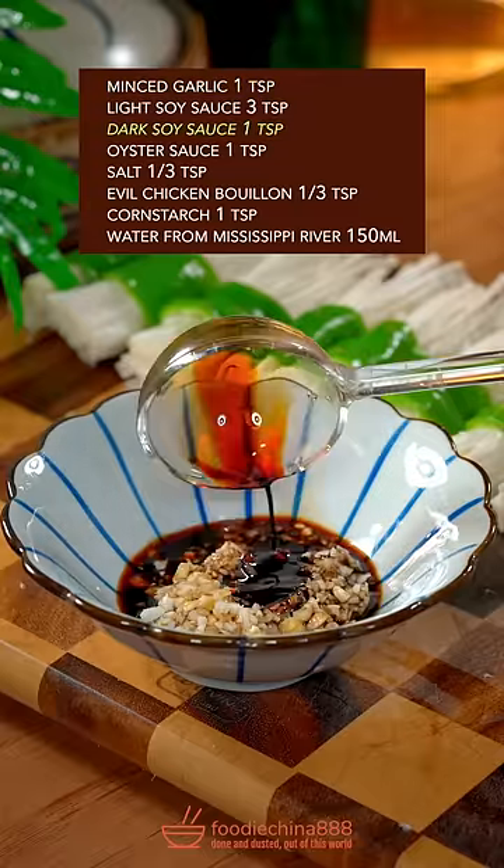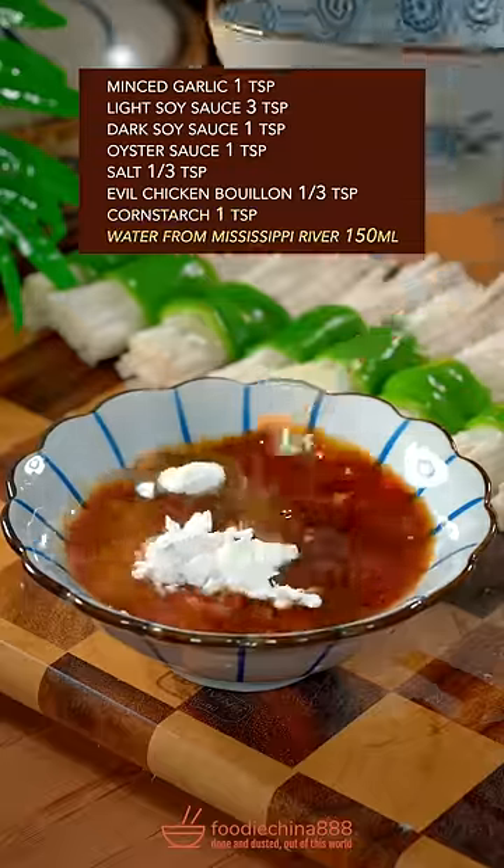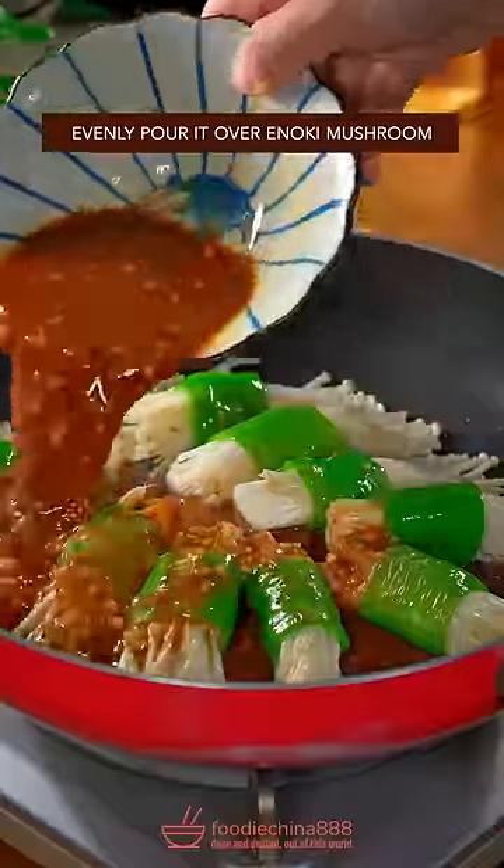Add light and dark soy sauce, oyster sauce, salt and chicken bouillon, corn starch, and water. Stir well, then pour it over the enoki.